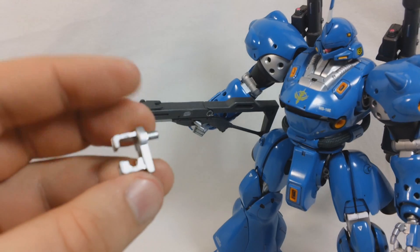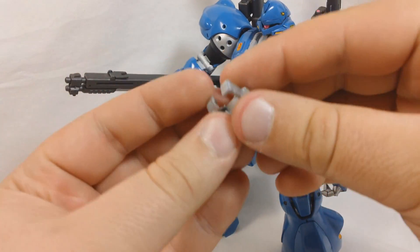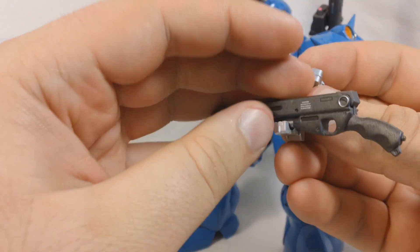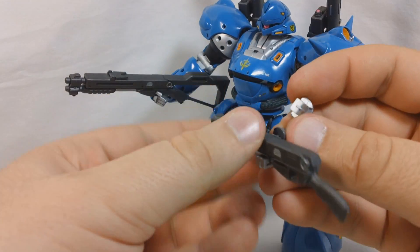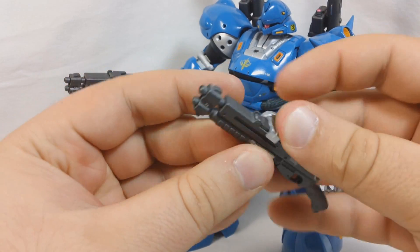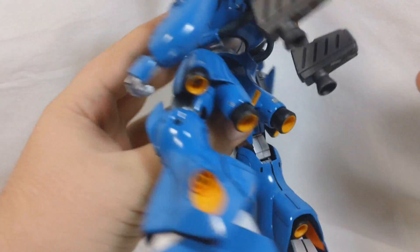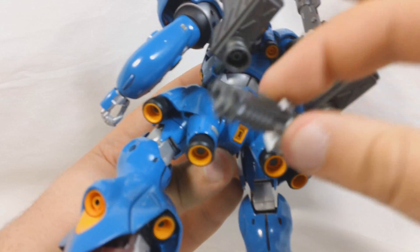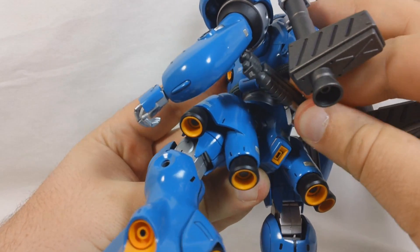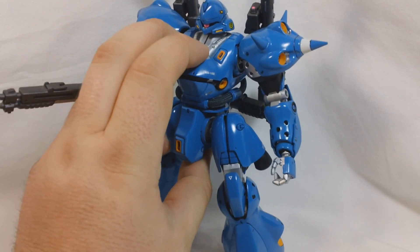You do get one connector, and it's very similar to the ones for the bazookas. You're going to split that in half, and the shotgun will just kind of rest right there. Put the top piece on, and then this is going to go on the back skirt — right back there you've got a little hole. That'll plug in like so, and there you go — shotgun mounted to the back.